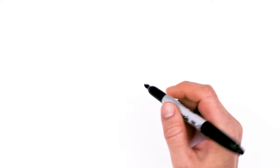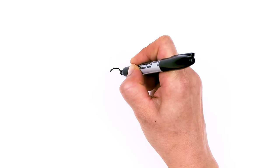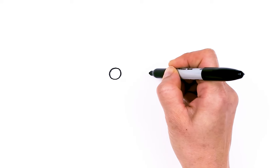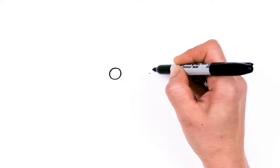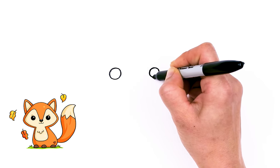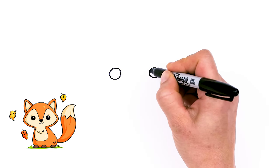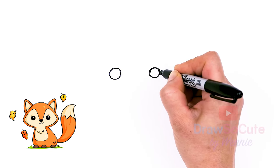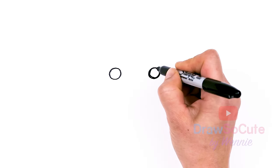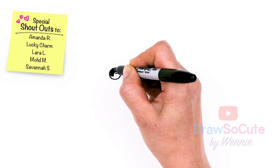To draw this cute baby fox, let's first start by drawing its eyes. I'm going to come right here and draw a small circle, not too big. And I'm going to come right across, a little bit wider, and draw another circle. So now that my circle is in, I'm going to come to the top right here and just add another small circle for a highlight and shade everything else in.